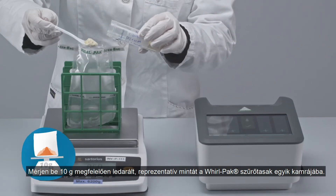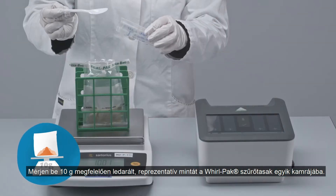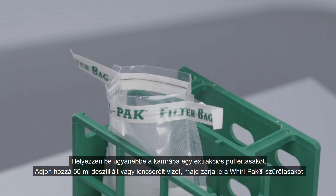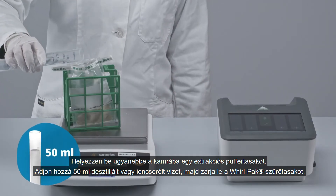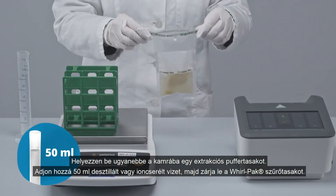Weigh in 10 grams of an adequately ground representative sample into one side of a whorl pack filter bag. Add one extraction buffer bag into the same side. Add 50 milliliters of distilled, deionized, or bottled water and close the whorl pack filter bag.